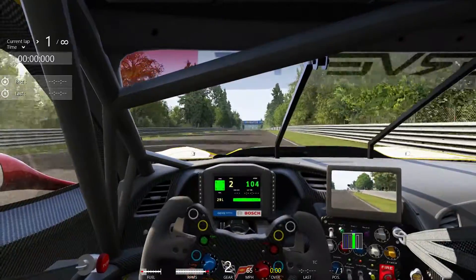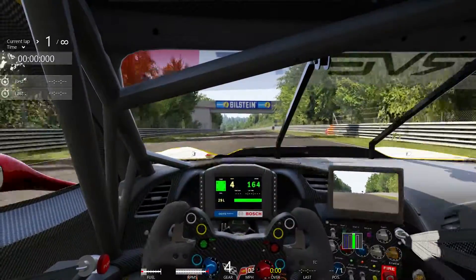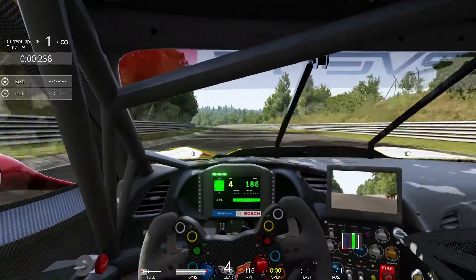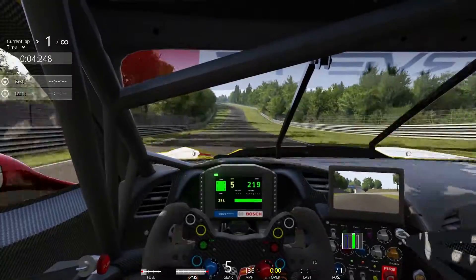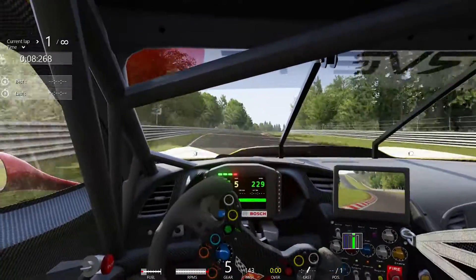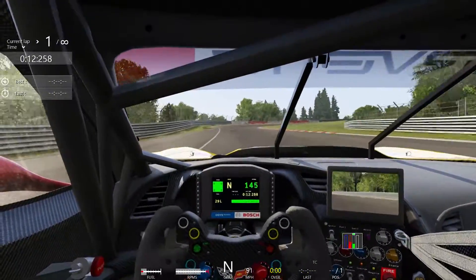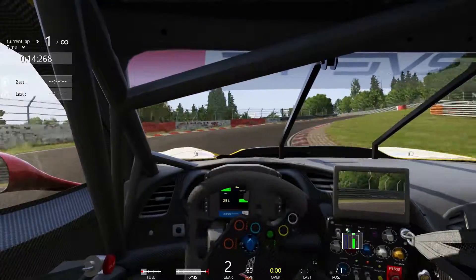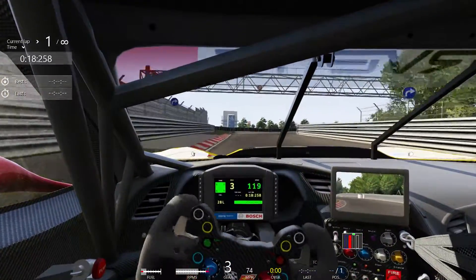All right, here we are. The track is clear. We're in the C7R — Pratt & Miller, heavily modified C7. Actually, I don't know if it has any resemblance other than visual to the original vehicle. If you look inside, it's completely different than the C7. This is a race car, and we are on a racetrack in a race car.